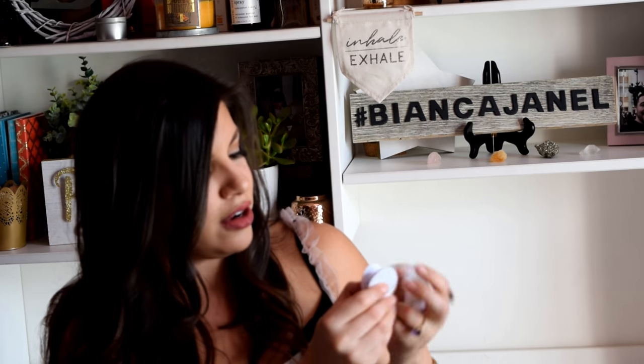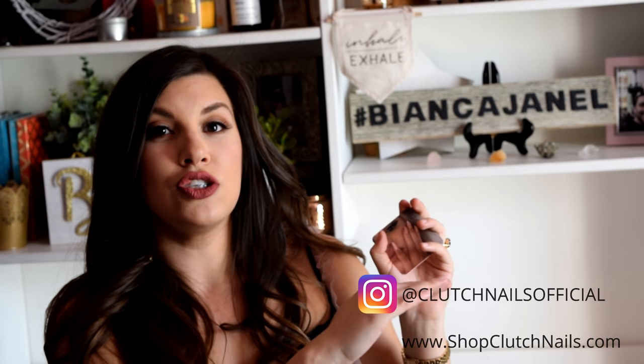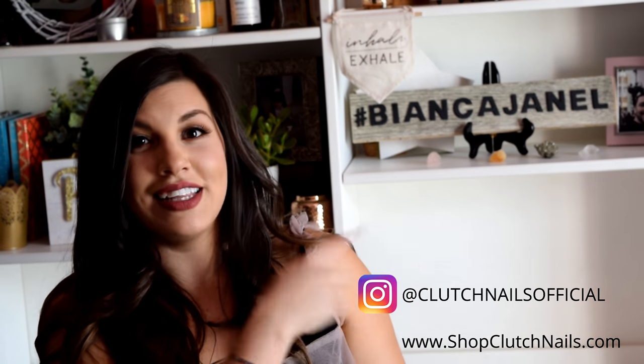It also comes with a little pop socket for your phone — I love this! I have one on my phone right now and I'm excited to replace it. It's white with a little marble design. It also comes with her business card — I'll link her store and her Instagram page right here; she has an amazing Instagram with really cool pictures.